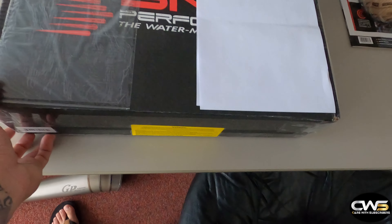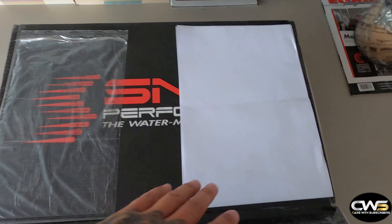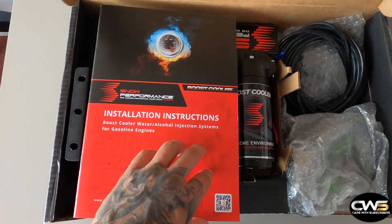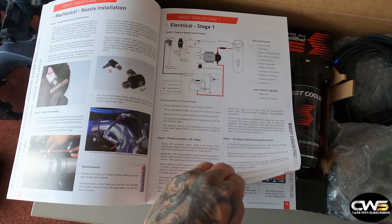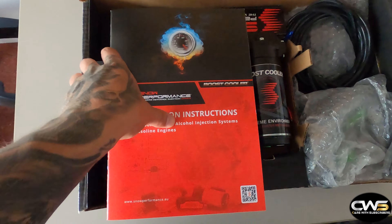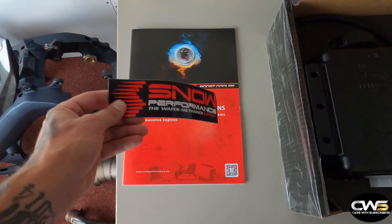Let's first unbox this — I put some paper over my address down there. That's a Snow Performance 2e Power Max kit, some people call it 2.5. What's in the box — there's an instruction manual, it's a pretty clear instruction of how to install it and some more information. There's also a sticker.